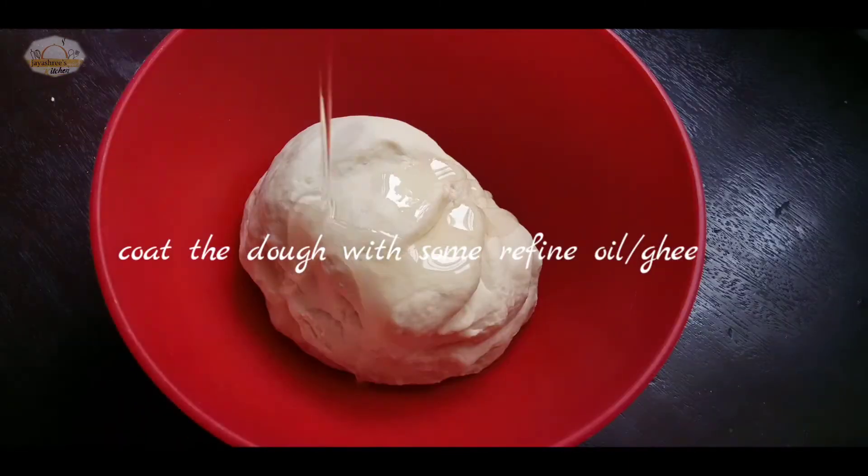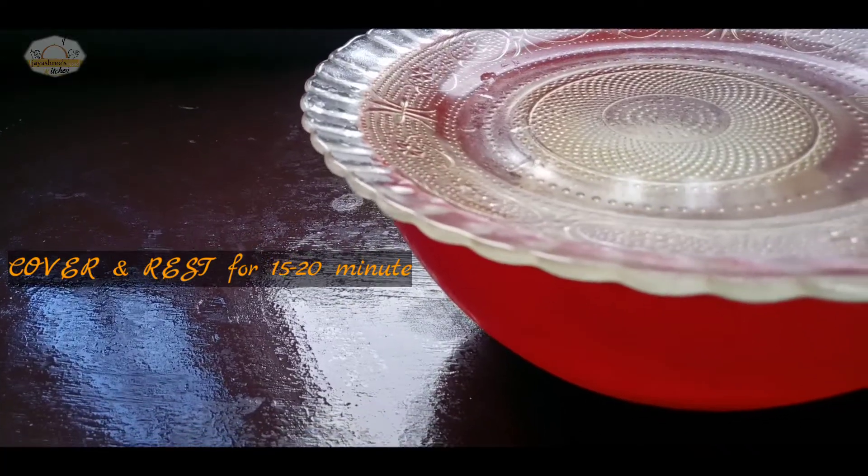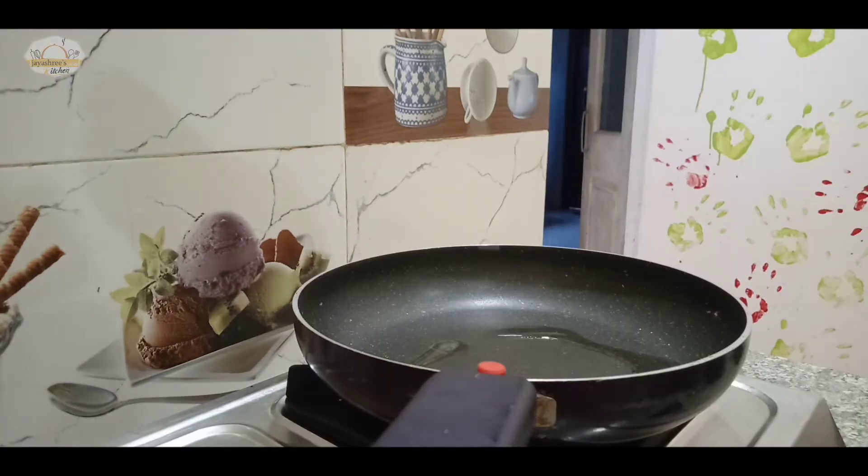I'm going to refine this dough and keep it for a few minutes. I'm going to let the dough rest, so you should make the shape — you will have about two minutes.